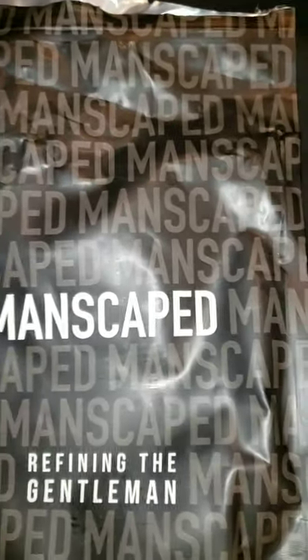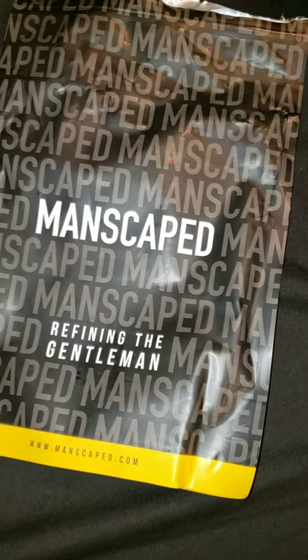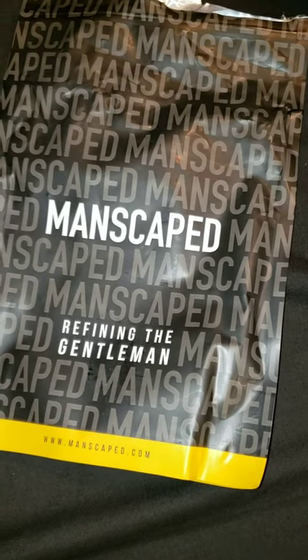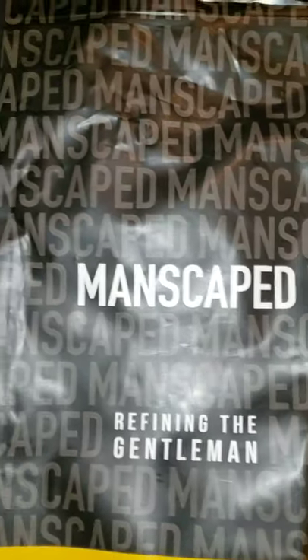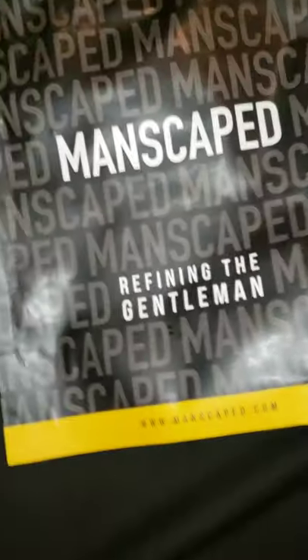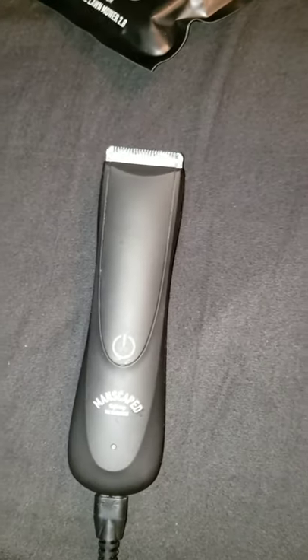Manscaped — I used to always see the ad on YouTube. Got kind of irritated looking at the ad, but then when I started looking at it, it was kind of funny. I mean, nobody likes ads, but sometimes beautiful things are in the ads. So when I ordered the initial kit, it came with the Lawn Mower 2.0, which is your essential nut trimmer.